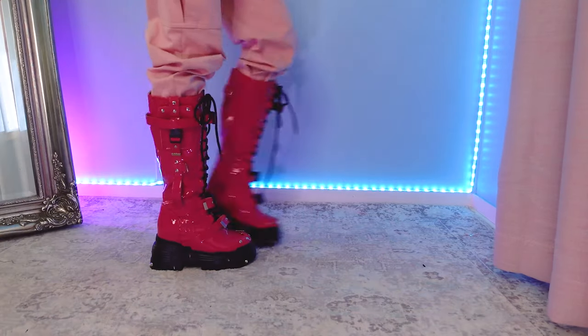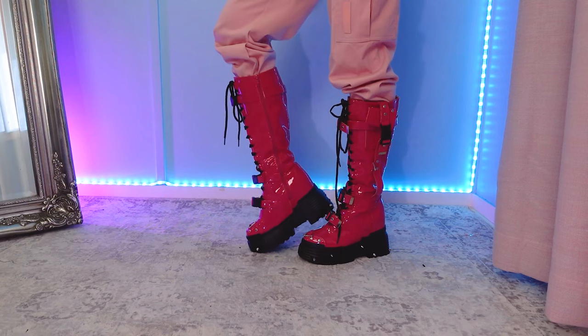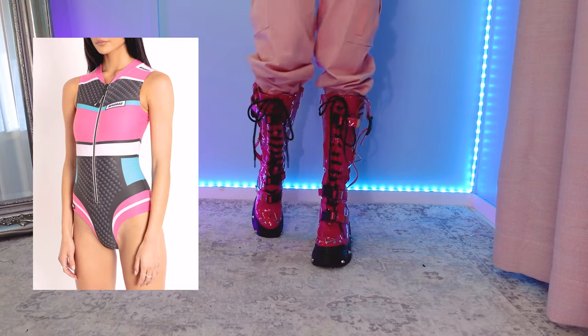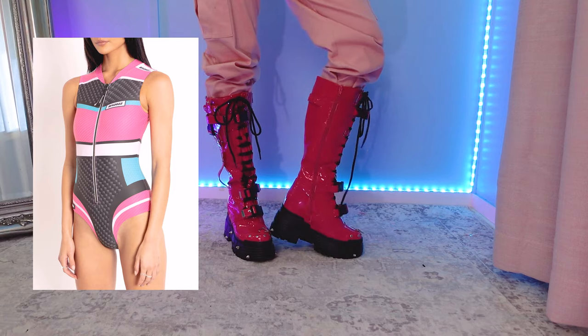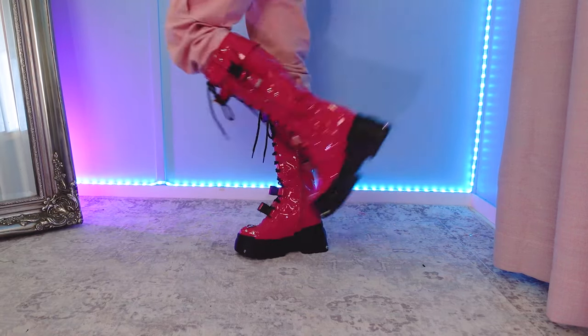Starting with these — I just wanted to show them off the same way. I have a really cute Black Milk bodysuit I want to wear with them along with some white fishnets, so I might do a cute little photo shoot. They also look really cute with these cargo pants. These are my go-to pink shoes — they are so cool.